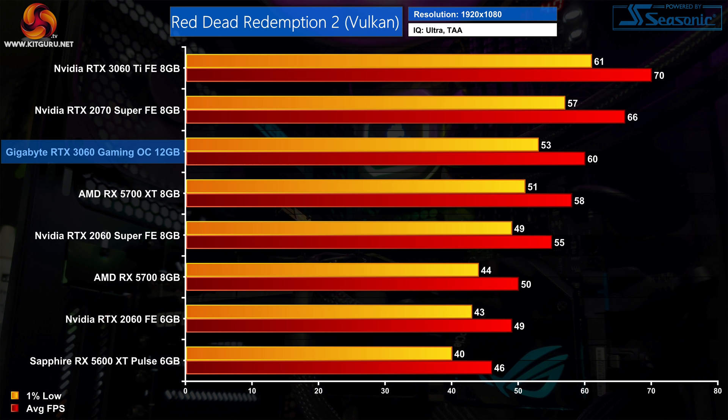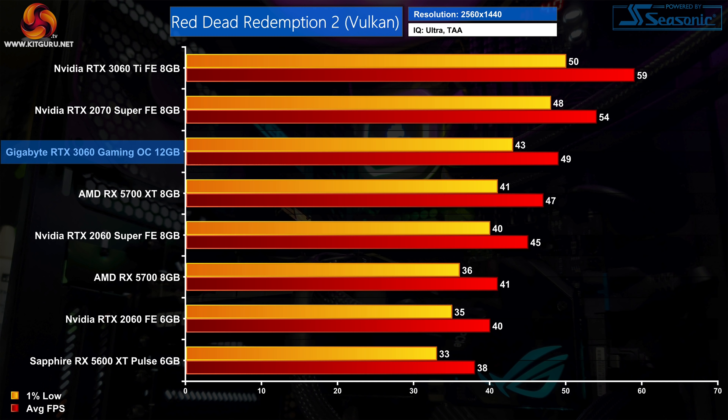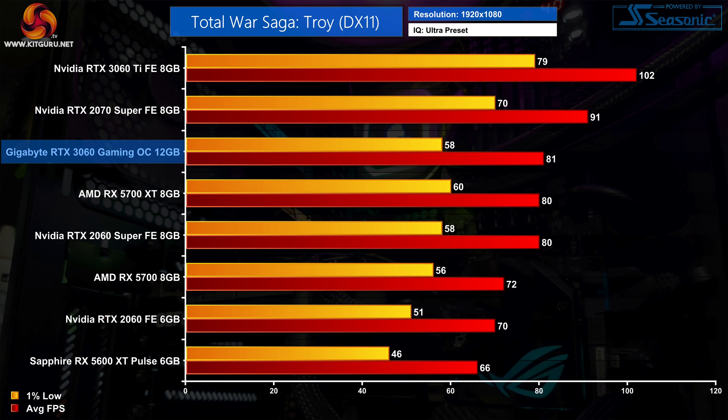Next we come to Red Dead Redemption 2, another game where we see strong performance from the RTX 3060. Averaging exactly 60 FPS at 1080p, the 3060 is 20% faster than the RX 5700, 3% ahead of the 5700 XT, and 22% faster than the RTX 2060. Up at 1440p, Red Dead 2 is still very playable averaging just under 50 FPS — still 20% faster than the RX 5700 and 4% ahead of the RX 5700 XT.